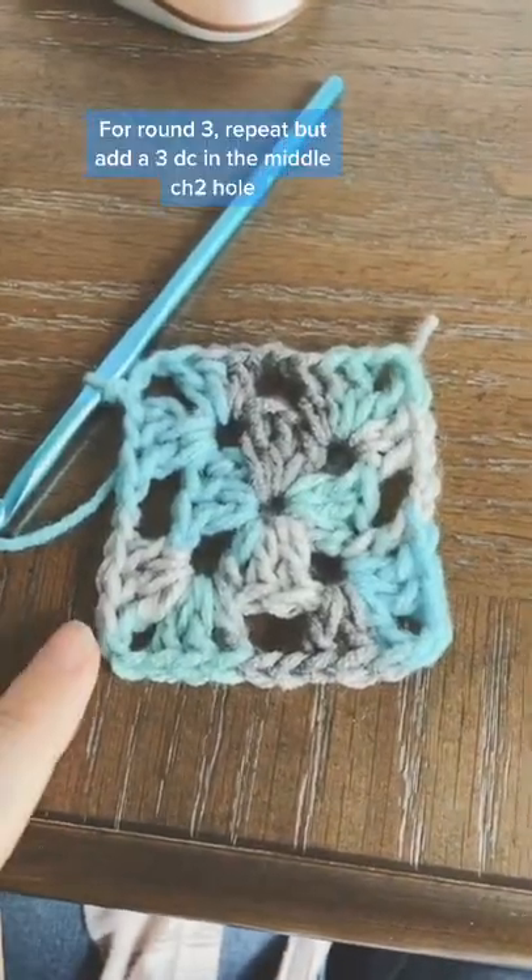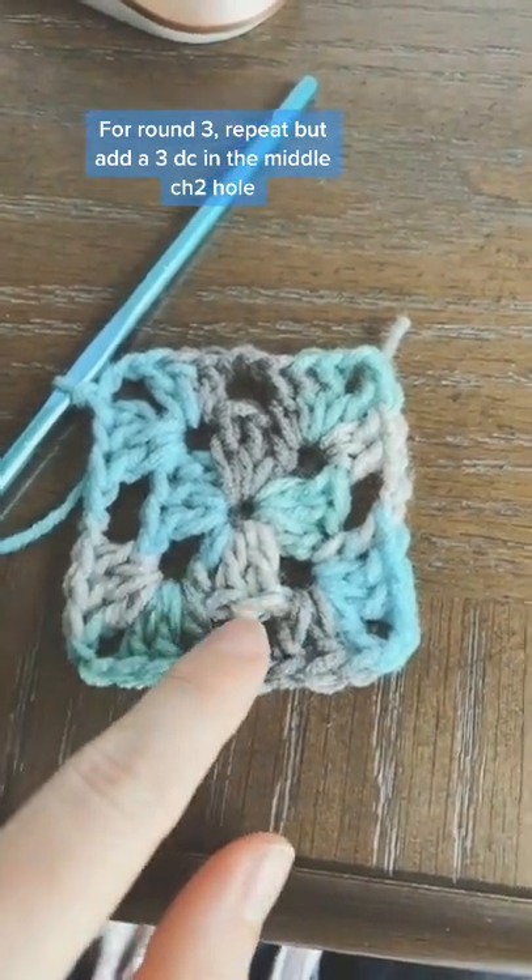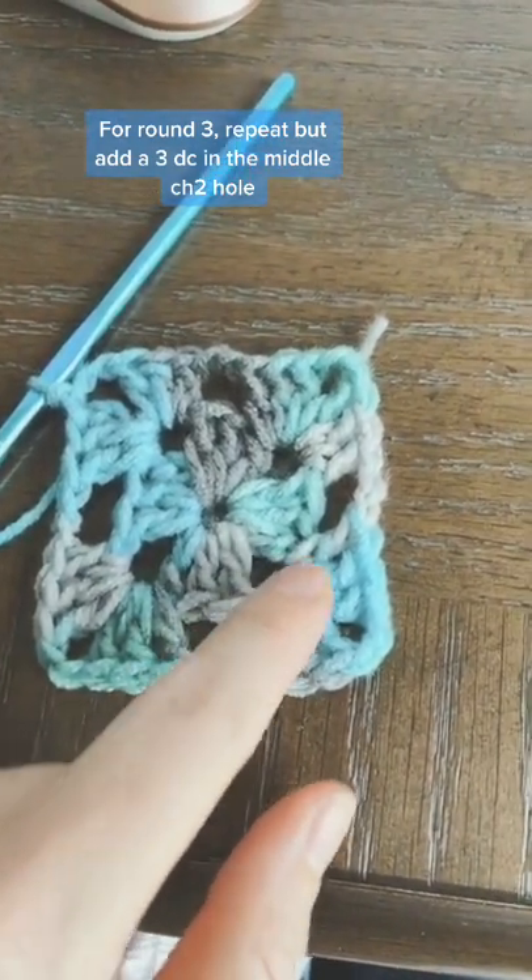Then chain two and go all the way around for round two. You'll do the same thing for round three, but this time you'll add three double crochets into that middle section — that box — and continue all the way around.